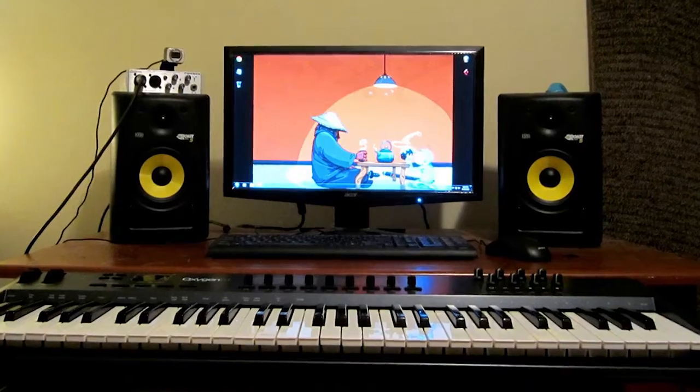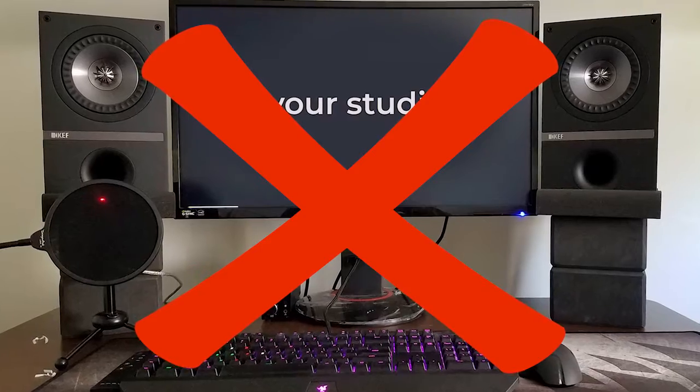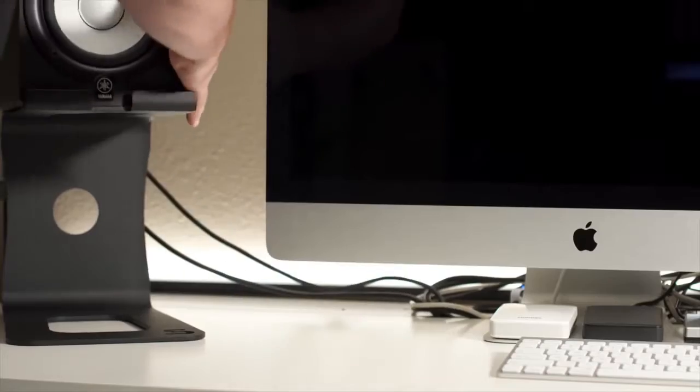Oh hell yeah! If your speakers are sitting directly on your desk like this, or you have them up on yoga blocks, I want to give you a free pair of Soundrise Pro Speaker Stands.